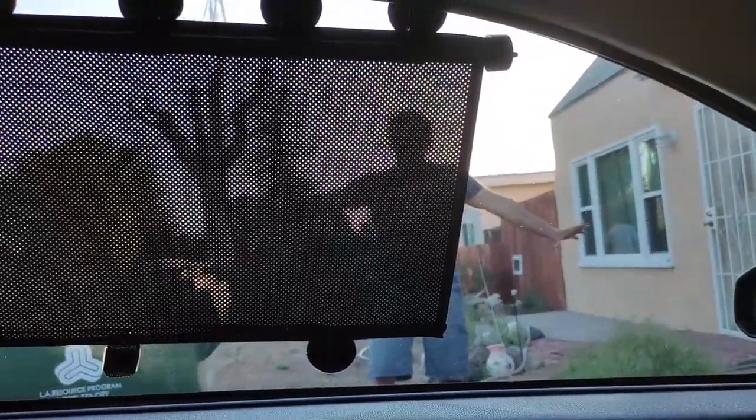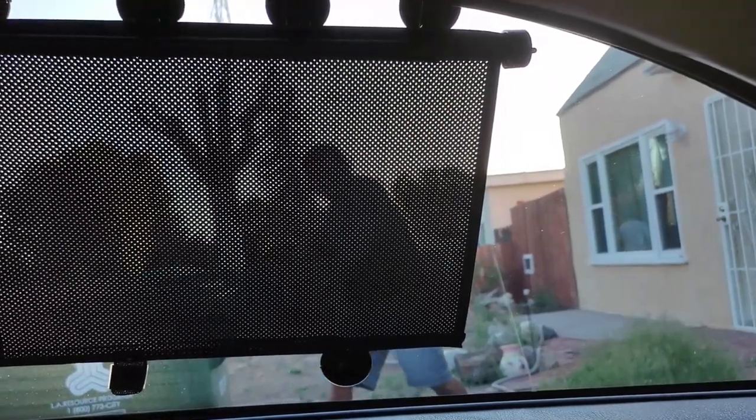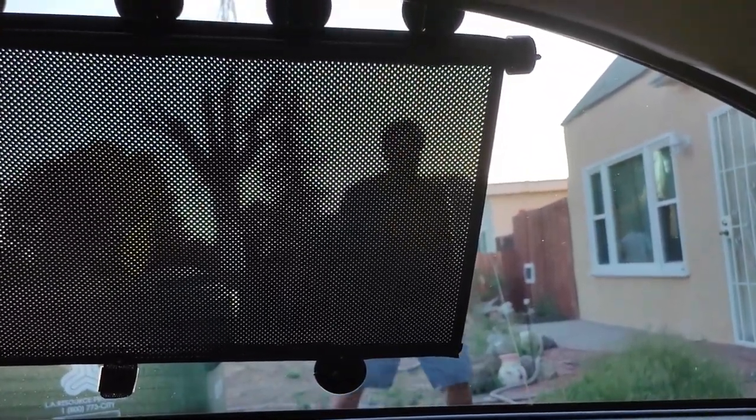Here's what it looks like on Hero's G coupe. It does block the sun — you can see the sun shining through right now — but I kind of wish it was a little longer. Not necessarily to pull down further, but longer overall.